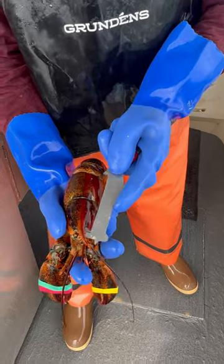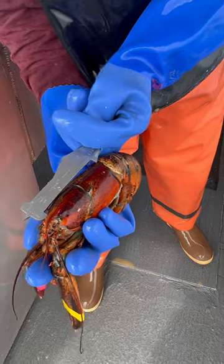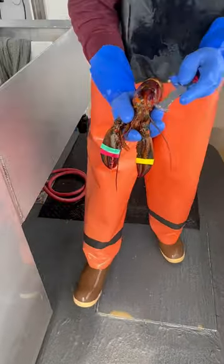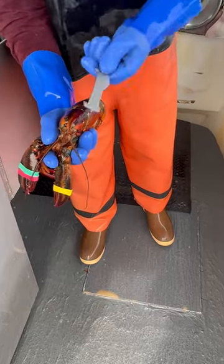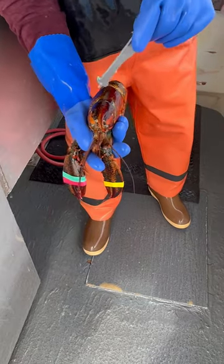The other cool thing about it is it's actually not a legal gauge on this left side, but it is a legal gauge on the right side. Gulf of Maine lobsters just need to be three and a quarter inches from the eye socket to the back of the shell. With snappers it doesn't really matter as long as it's good on one side of the shell.